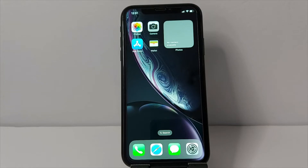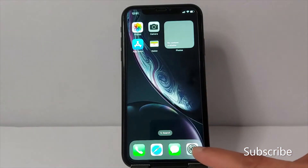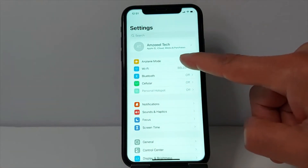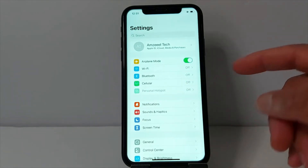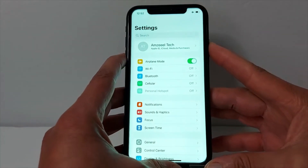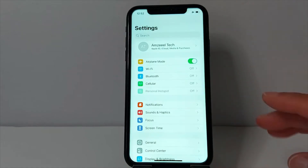Hello everyone, today I'm going to show you quickly how to fix a grayed-out Wi-Fi option on iPhones. First solution: go to Settings, then go to Airplane Mode, turn it on and off. Turn it on again, then restart your iPhone — just turn it off and turn it back on.